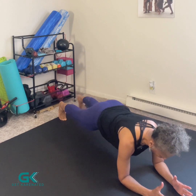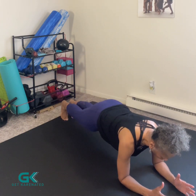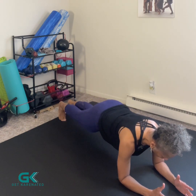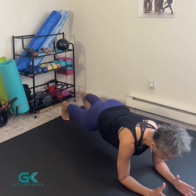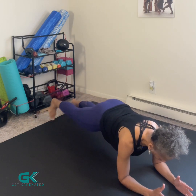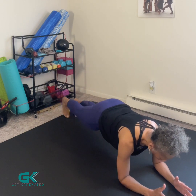My navel is drawn into my spine, shoulders are dropped, neck is nice and long. I'm doing lateral toe taps — right and left, left and right — navel drawn into my spine, neck long, breathing in through my nose and out through my mouth.